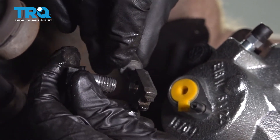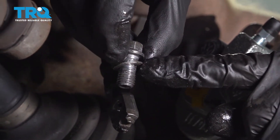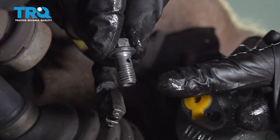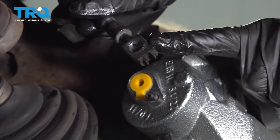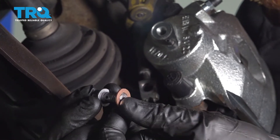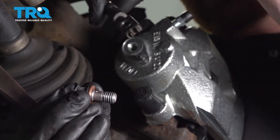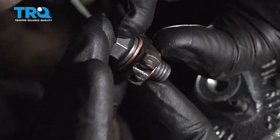Now we can remove the banjo bolt from the flex hose. Pay attention to the banjo bolt — typically one of your crush washers is going to get stuck on it, so make sure you remove it. Inspect your banjo bolt and make sure it looks like it's still in good condition. Inspect the flex hose and make sure there's no dirt and debris on either side. Now let's take one of our brand new crush gaskets, slide it right over the banjo bolt all the way down to the end. Take the flex hose and put the banjo bolt right through there, then take the other crush gasket and put it on the other side. You should now have one crush gasket on both sides of the flex hose.